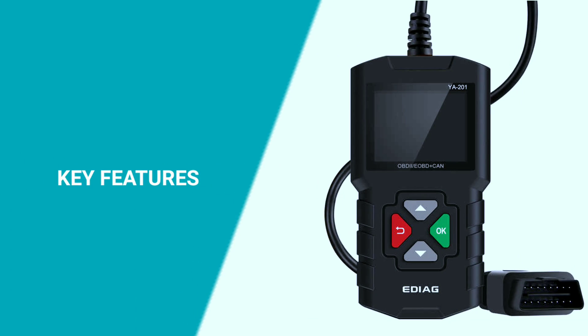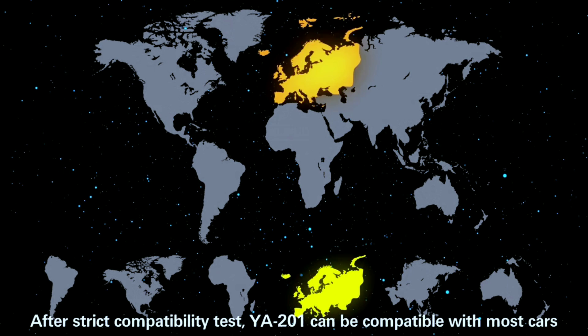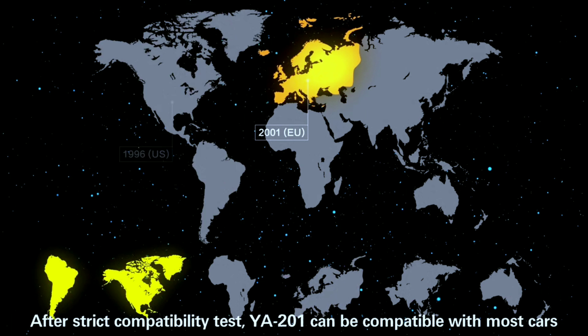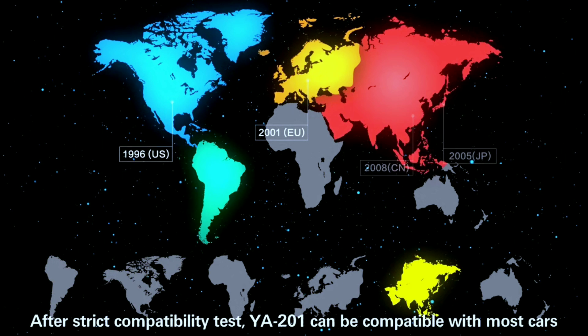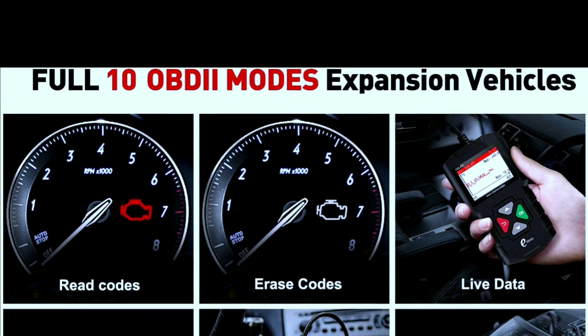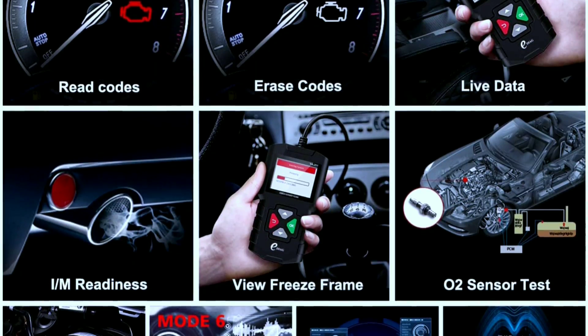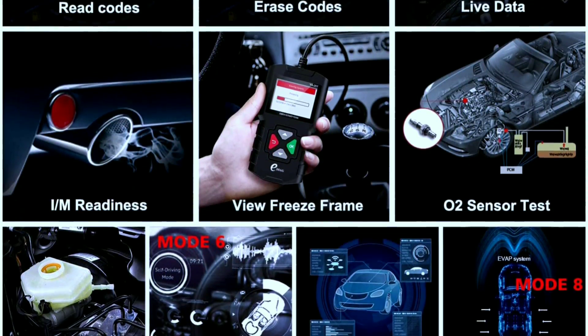Now let's dive into the key features of the EDAGYA 201 OBD2 scanner. Compatibility: the YA 201 is compatible with most OBD2 compliant vehicles, which covers the majority of cars manufactured after 1996. Diagnostics: it can perform a wide range of diagnostic functions including reading and clearing trouble codes, checking emissions readiness, and more.